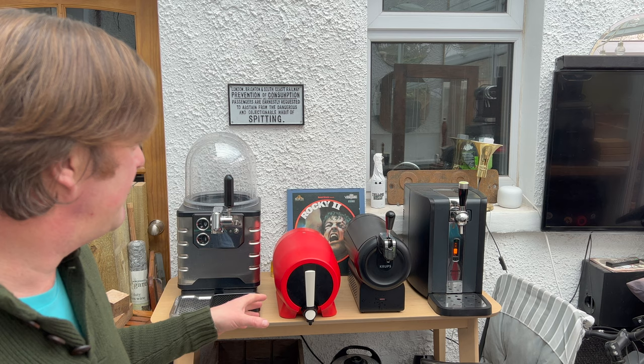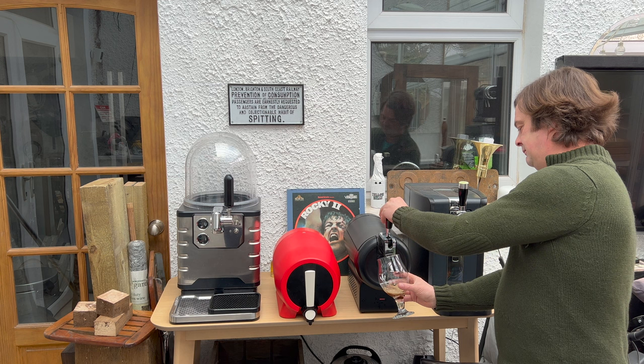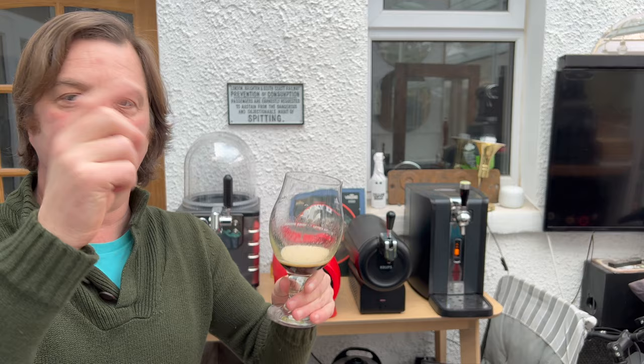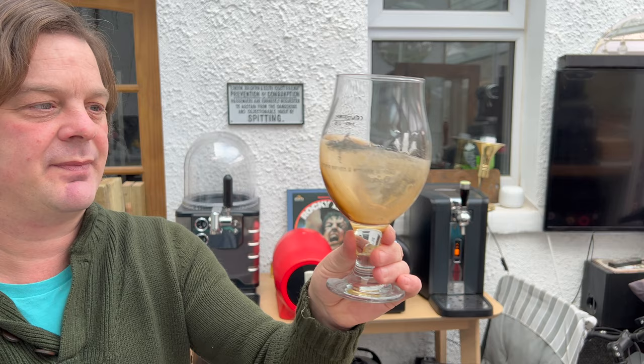Let's try a pour. What you're going to need to do now is pull some beer through that line — just a little bit of beer. What you've done is lowered the distance the beer needs to travel all the way down that line into your beer glass, otherwise it's going to make a big frothy glass of beer. None of us want that. You've also wetted your glass by doing this.